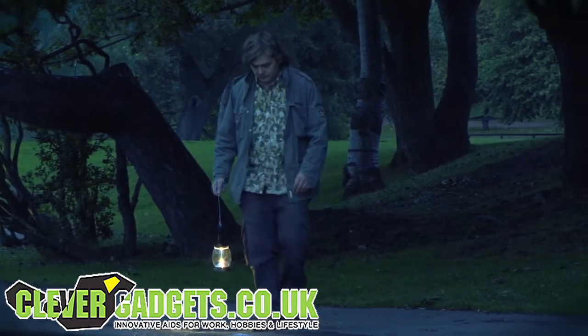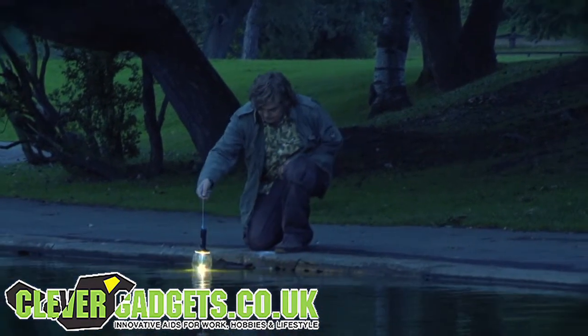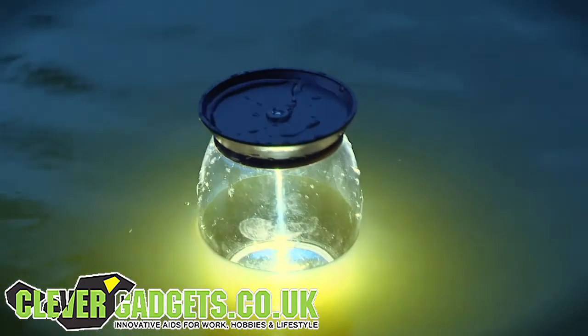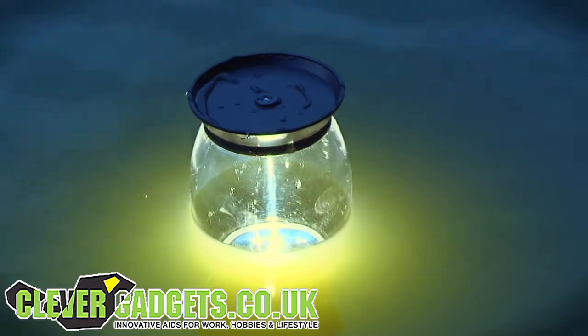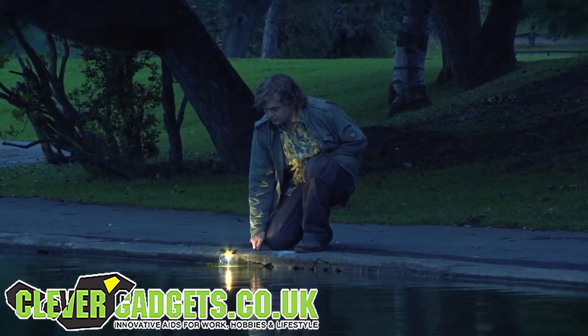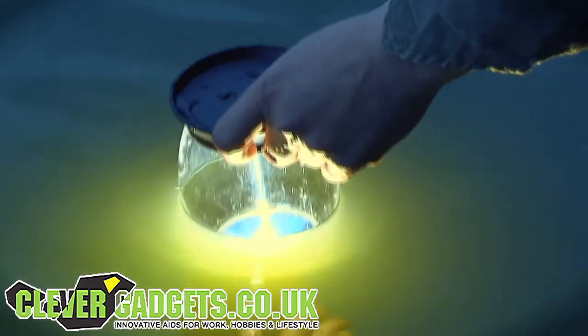The lantern's waterproof construction allows it to float on water, ideal for fishing trips. Always tether the lamp by the flip-out hook to ensure that it does not float out of reach.